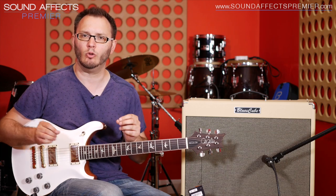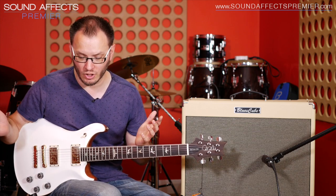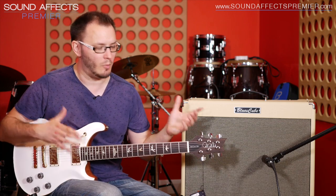There you have it — that's the Milkman from JHS. Very, very cool pedal, very compact. Powered by a standard 9V center negative DC power supply, and just your standard in and out. Lovely slapback sound. As usual, check out Sound Effects Premiere's website for all the details. You can also purchase this guitar or the Roland Blues Cube we've been using here as well. My name's Tom Quayle and I will see you guys next time. Bye-bye.